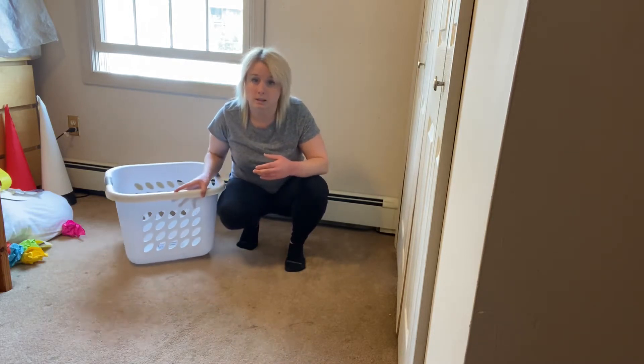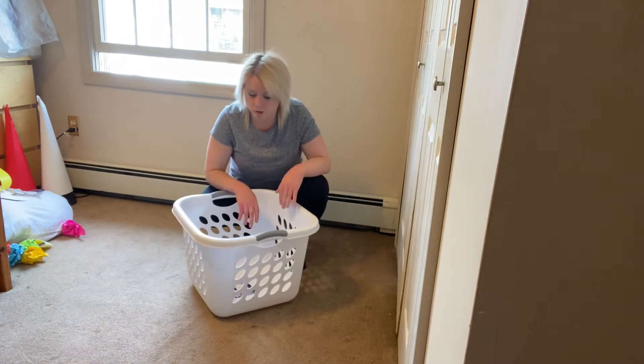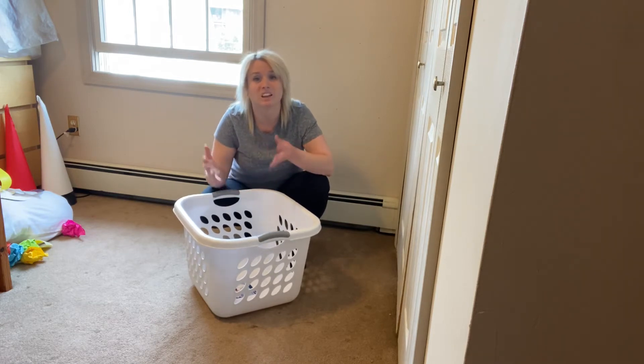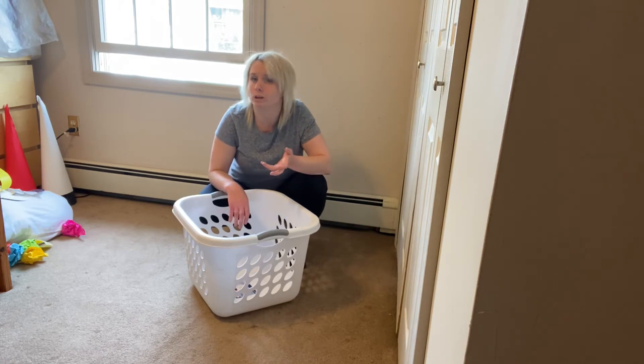So what you're going to do is grab a laundry basket, or if you have a bucket, anything at home. You're going to grab some toys — put toys, books, stuffed animals, cups, anything you want in the basket. And you're going to do it like a race.